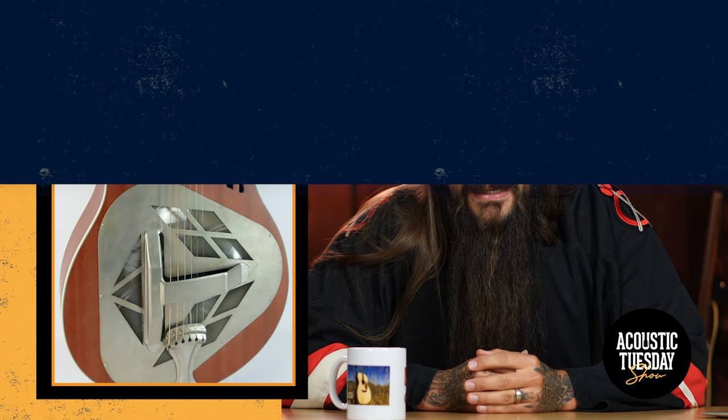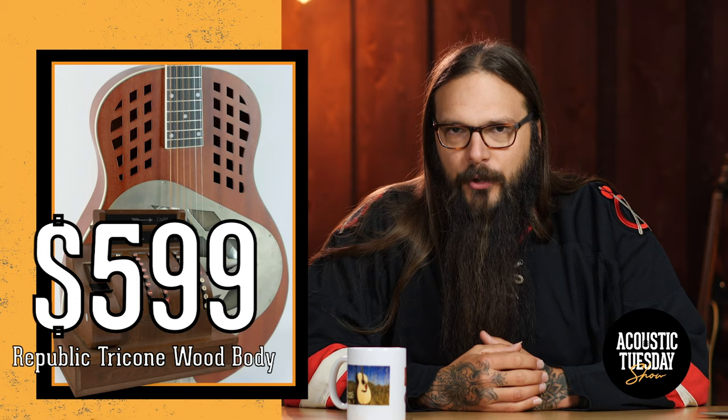And finally on my list is something truly different than any other resonator I've featured thus far. It comes from Republic Guitars — their tricone model. Let's focus on the wood-bodied tricone first, because this guitar is truly unique. It's wood-bodied, has three resonator cones within it, offers the bark of a biscuit cone but the sustain of a spider cone. It's the best of both worlds and it sounds incredible. This guitar comes in at $599. Let's give it a listen.